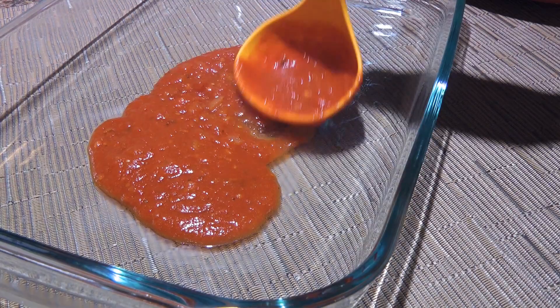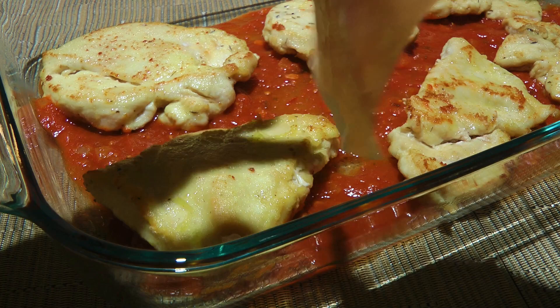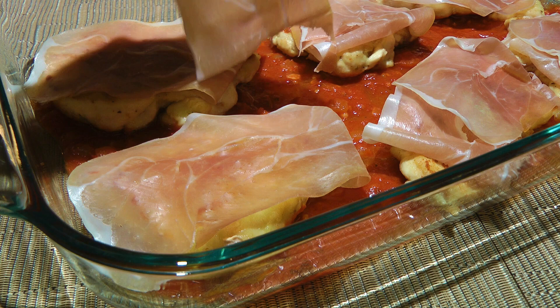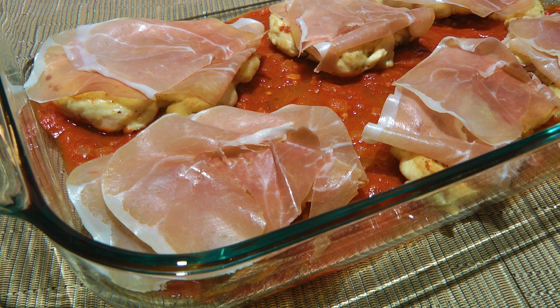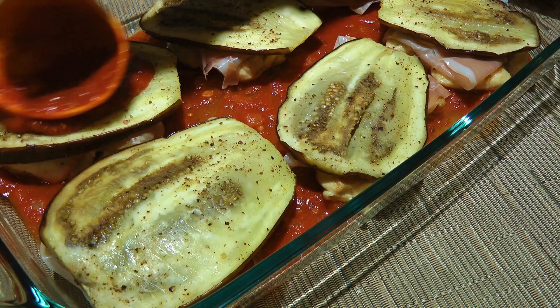Time to assemble the Chicken Sorrentino. In a 9x13 baking dish, we'll spoon in a couple ladles of sauce, enough so it just covers the bottom. Then we'll place the chicken pieces in the dish before covering them with thin slices of prosciutto. I always buy a package at the store that gives me about 9 to 10 thin slices — after I put one on top of each, I tear the remaining ones and place them on the meat as well. More of it gives more flavor. We'll now place the eggplant over the meat, followed by a thin layer of our sauce, spreading it evenly on the eggplant.